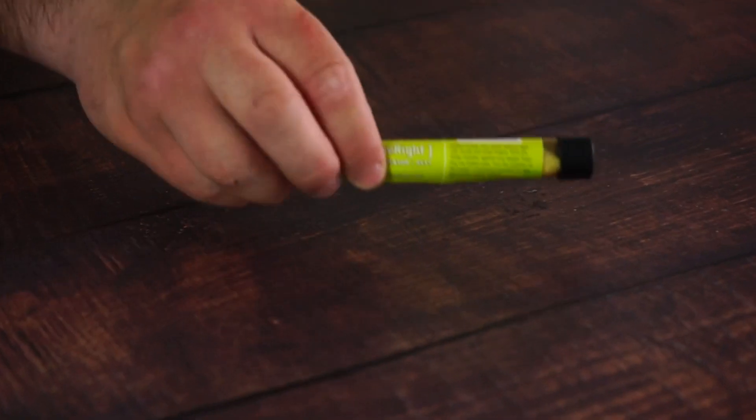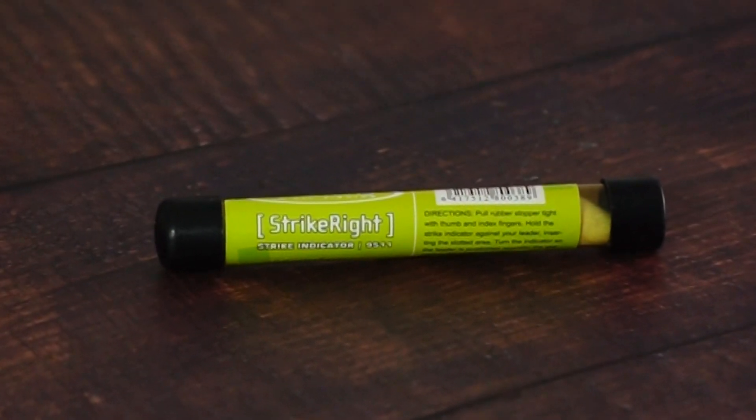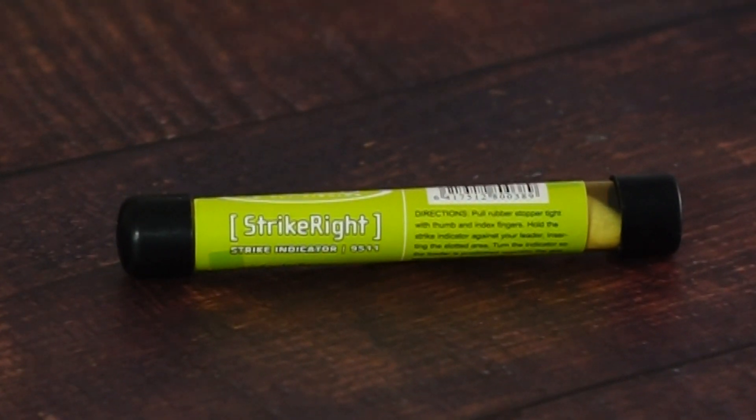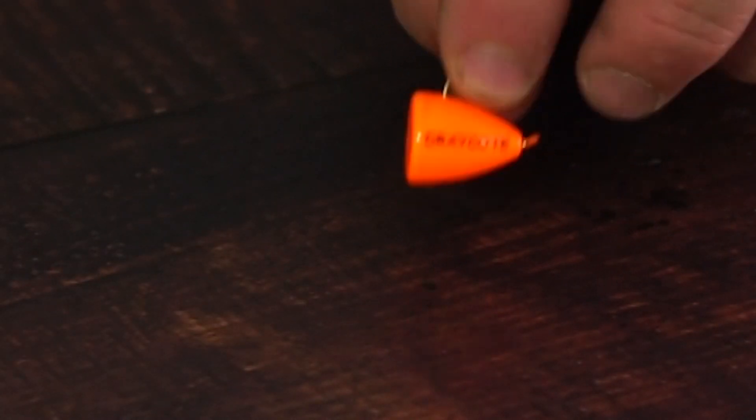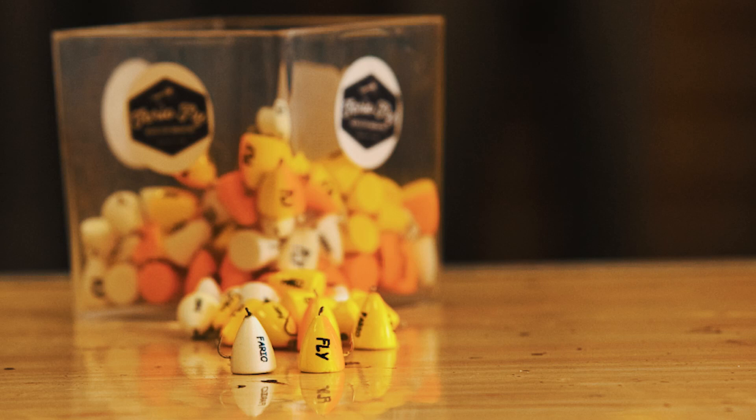There's a range of indicators out there. We've got the vision indicators — slide on, very adjustable — however today we're going to be looking at the bung. This one is from Farrio Fly; it's actually a Drakeup branded one, which you can see here, and these are available in the shop and online.